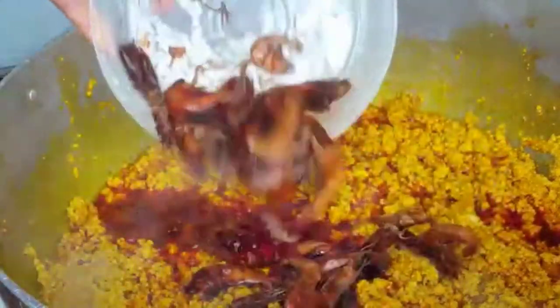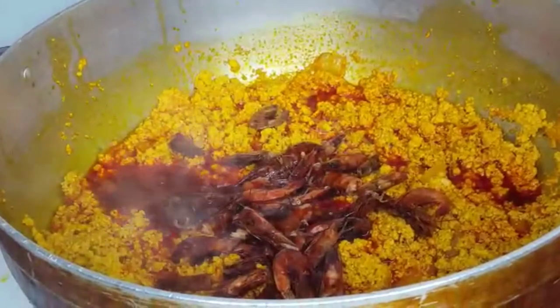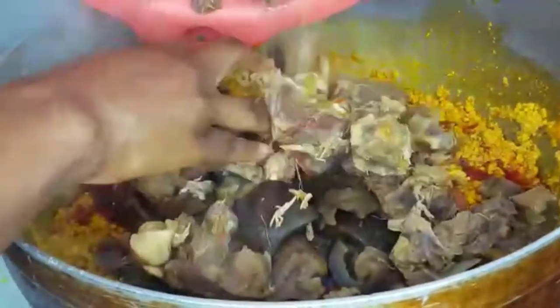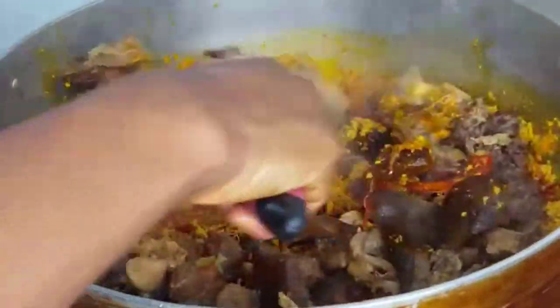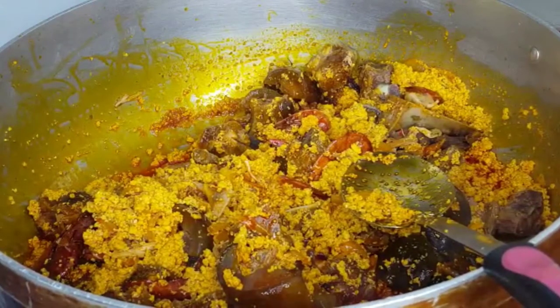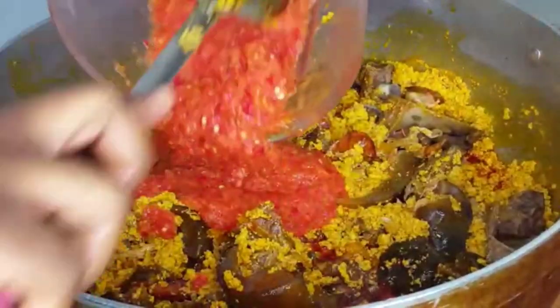Now it's time to put the crayfish inside — rinse it first before you add it, then mix it in. Now you can add all your meats, just dump everything in there, mix it, and leave it for about five more minutes so it cooks but doesn't burn. You can see it's starting to dry up. Keep mixing, and put your blended pepper in too.